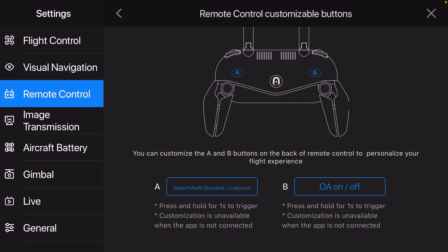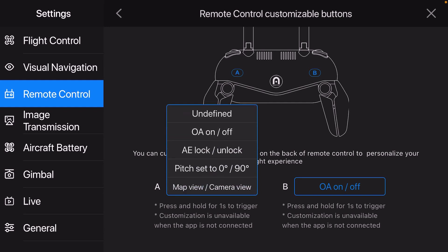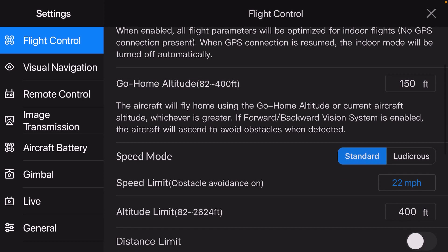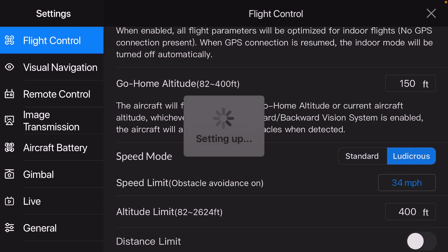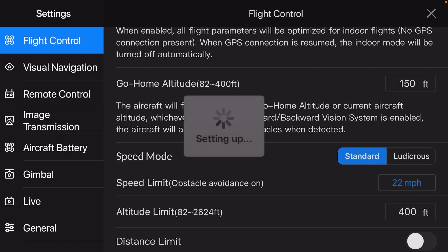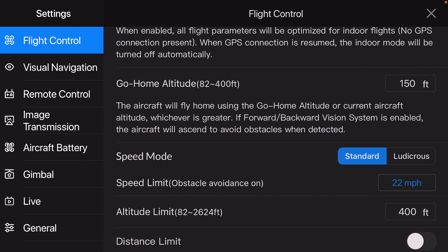Go to Remote Control and you see where it says Remote Control Customizable Buttons. So you see A and B — these are the buttons on the back of the controller. You can scroll all the way down and it says Speed Mode: Standard/Ludicrous. It says press and hold one second to trigger. So that's pretty cool — instead of having to go into the app where you'd normally change speed mode between standard, 34, and 45 miles per hour, you can now just use the button. I guess we'll find out what speed it defaults to.